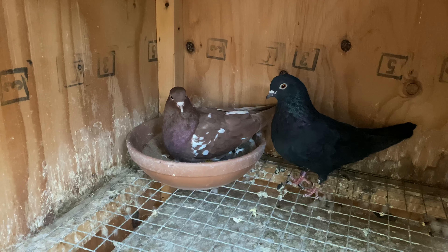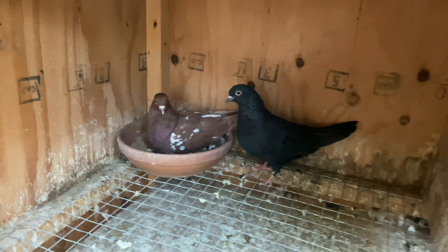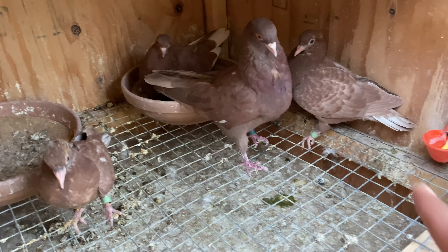This pair is back on their eggs — they had jumped off their first set, so they're sitting on their second set now. Put them together kind of late in the year. Then we got these guys here; I'll also be adding these two young ones when I pull the rest.